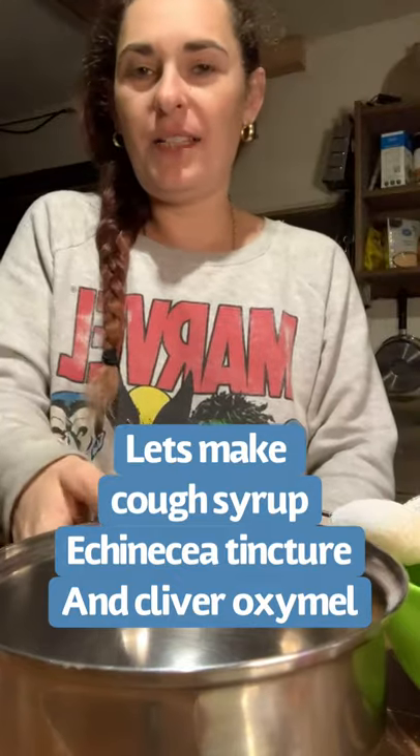Hi guys! Welcome to the kitchen. I want to show you how I make easy tinctures. I'm also going to make some cough syrup, which I started already.